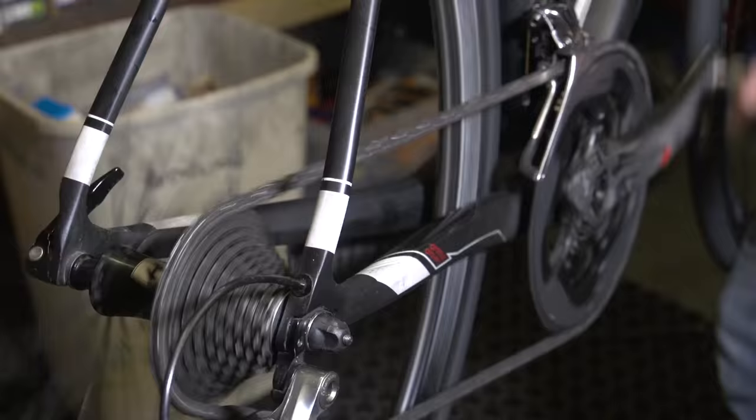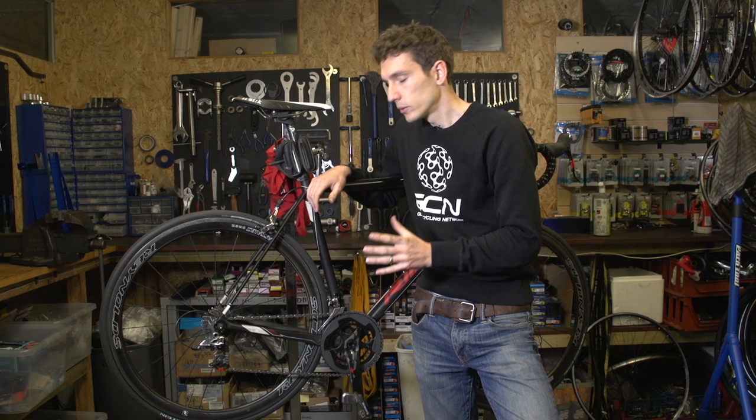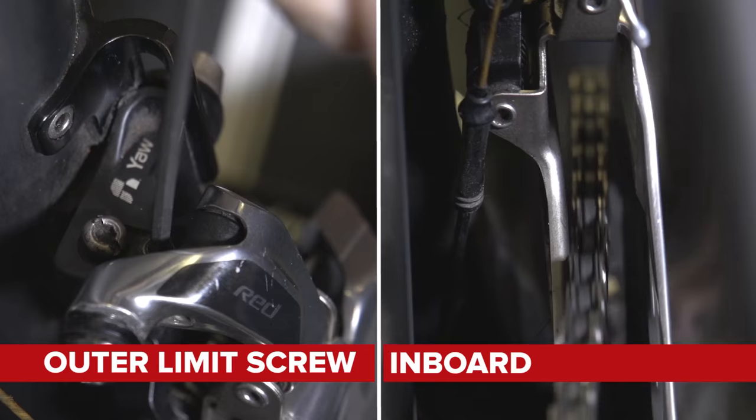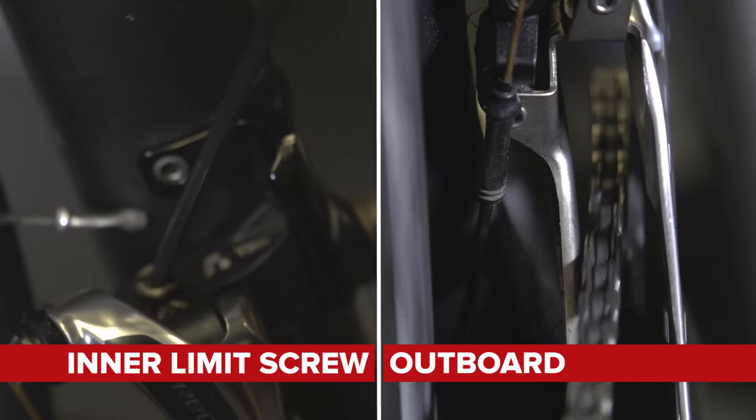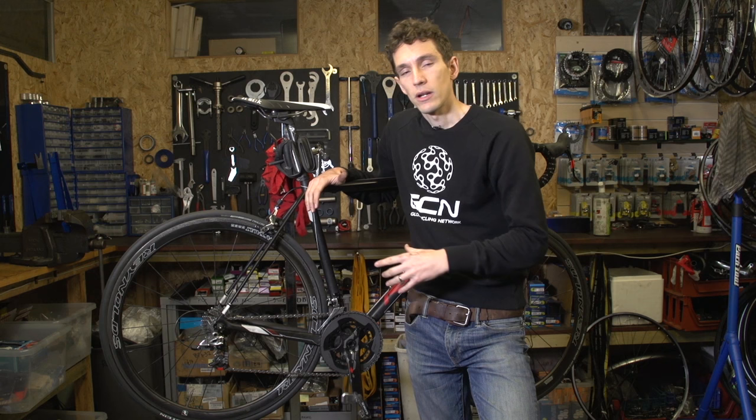Finally, make sure there's no rubbing in any gear combination — check in the big ring and the little ring, everything from the smallest to the biggest cog at the back. If there is rubbing, turn to your limit screws, turning them just a shade either way to fine-tune the derailleur position. Remember: with the outer limit screw, turning it clockwise moves the derailleur inboard, whereas with the inner limit screw, turning it clockwise pushes the derailleur outboard. Bear in mind that while those screws are crucial for stopping the chain falling off, if you're overzealous you can stop it shifting altogether.